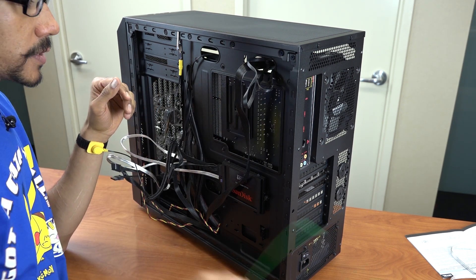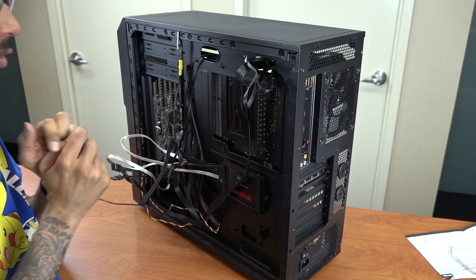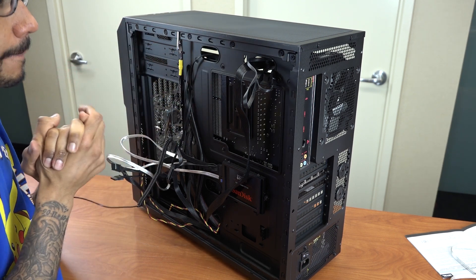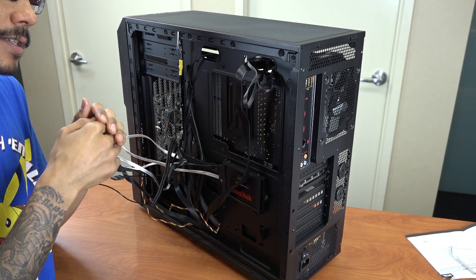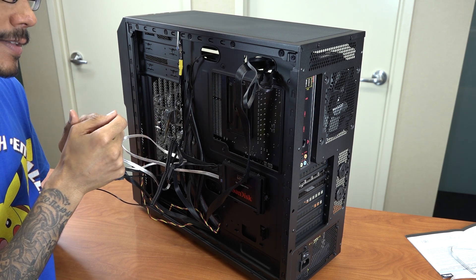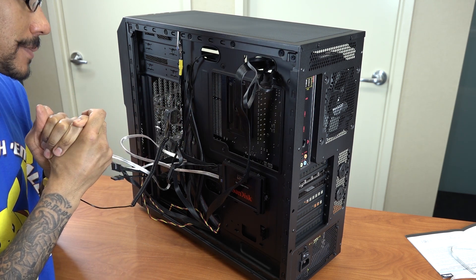Right now what I'm going to do is use some cable ties to clean up this section a little bit, then close it up. We're going to boot into the BIOS, get into the settings to boot to a USB, and start installing our operating system so we can start testing this out.